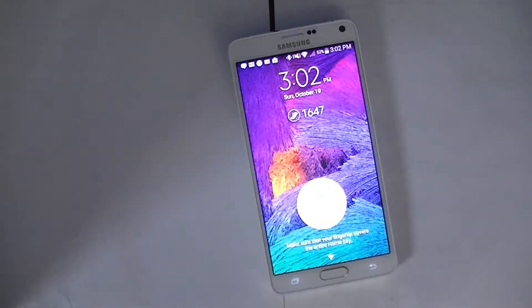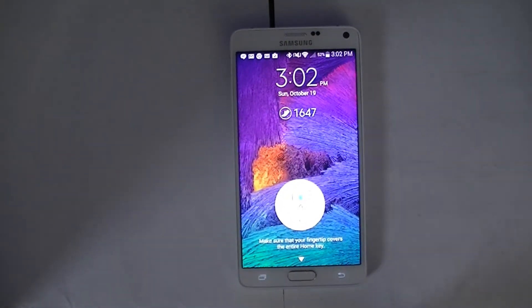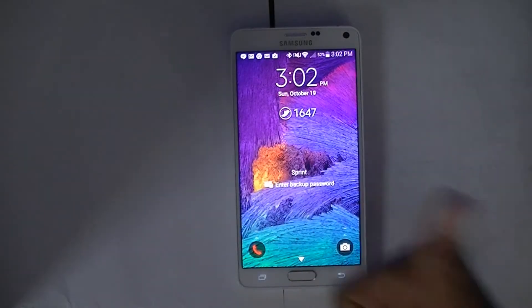Hey guys, YoungTechBoy1 here today to show you guys how to unlock your Galaxy Note 4 using the finger scanner.